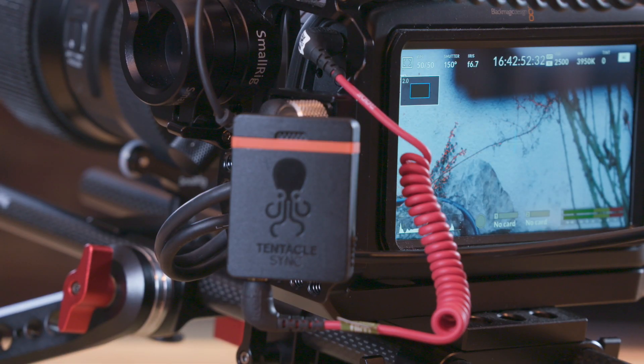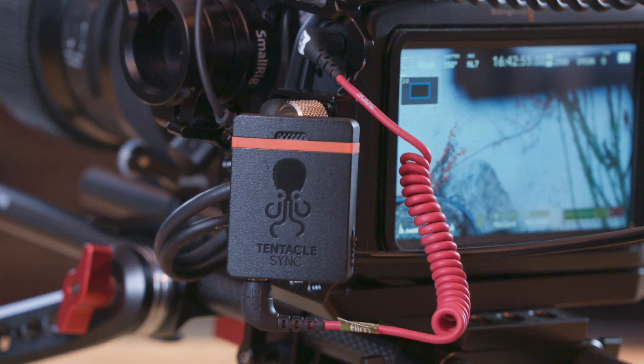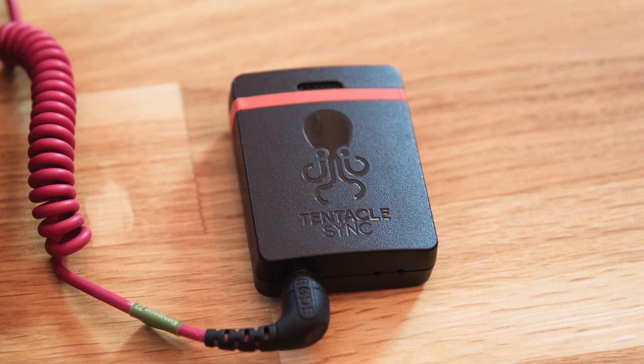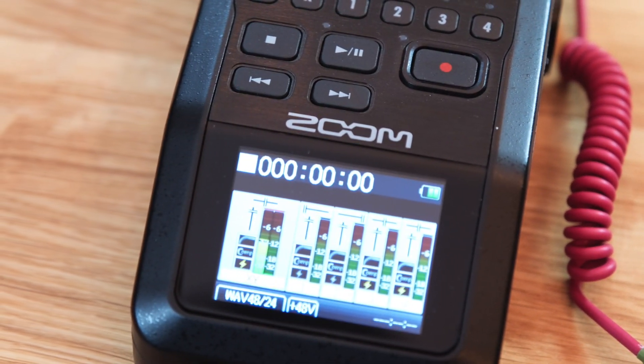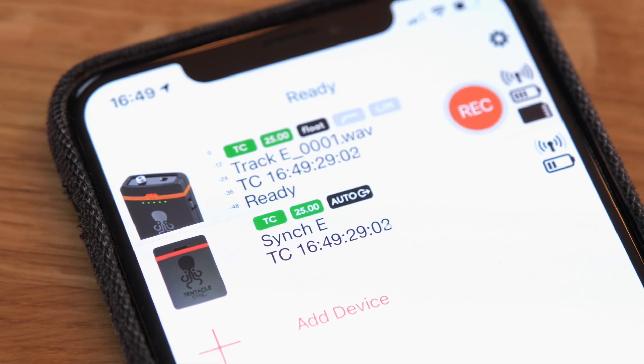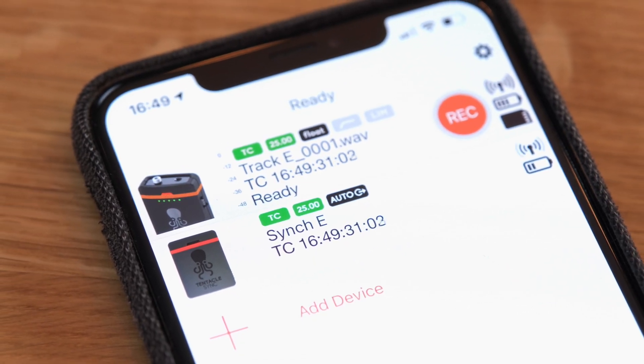Tentacle Sync is known for years for their affordable solutions to jam sync or timecode sync different recording devices. Multicam shoots benefit greatly from having the same timecode on all devices, but even simple dual system audio gains a lot of speed in editing with a matching timecode. The way this works is by connecting two synchronized Sync E devices to a camera and the audio recorder. The timecode is recorded on the timecode or audio track. In post, you can synchronize the different sources via your NLE's sync features or use Tentacle's own Sync Studio application.